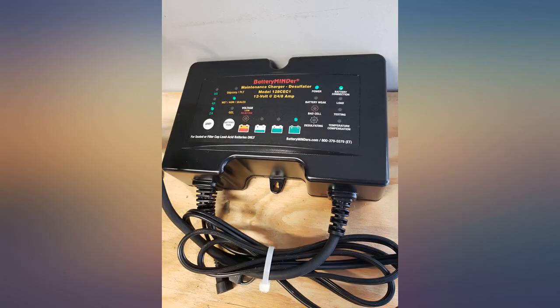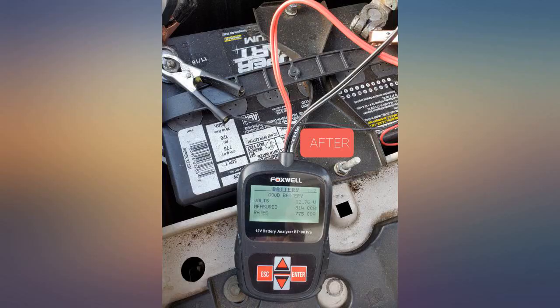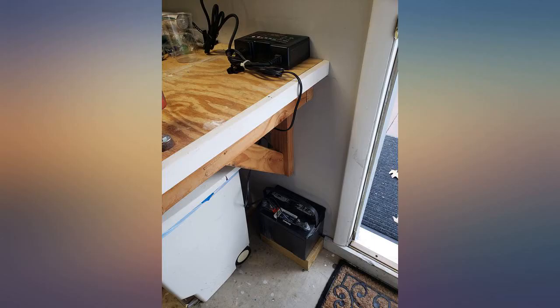I wanted a 4-battery charger so I could charge each bank at once, but I'm settling for this single battery charger since it has been the only one that actually works. Very happy with the product.